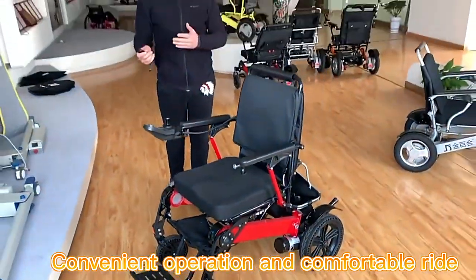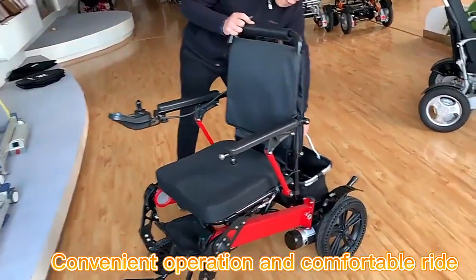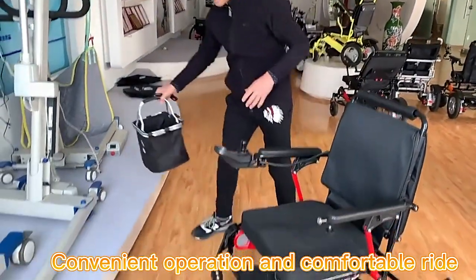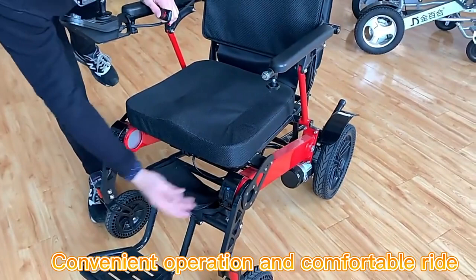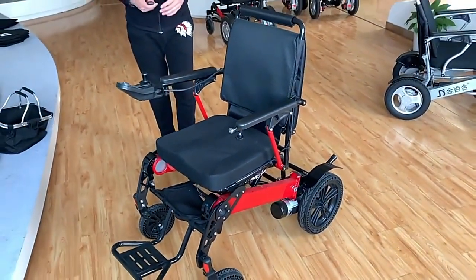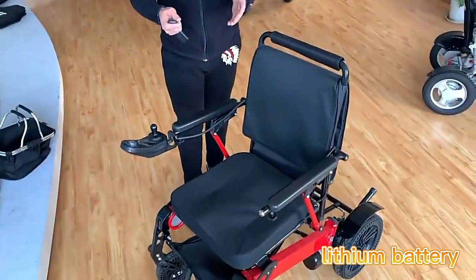Let me demonstrate to you how to remote fold and unfold this unit. Before we do that, we need to take the basket out on the back. This model has a special design that allows you to load more stuff, and also the back has more space that you can load in some material when you want to remote fold and unfold the unit.